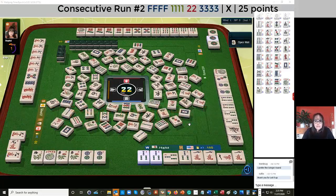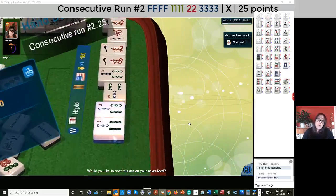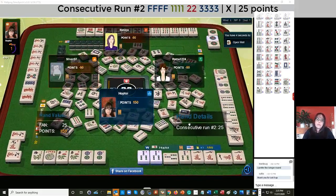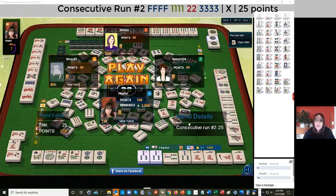We got mahjong. Second hand down, mixed suits, Kong, pair, Kong. The two in the middle being the pair is what I think solidified it for me. And then having all those jokers to fill the gap. If you have jokers, it's okay to play a gap hand, just to find one of those jokers to fill in that gap.